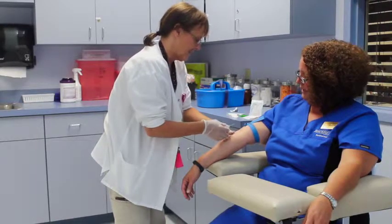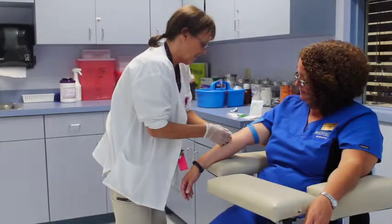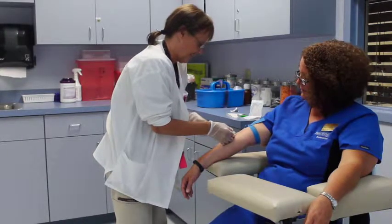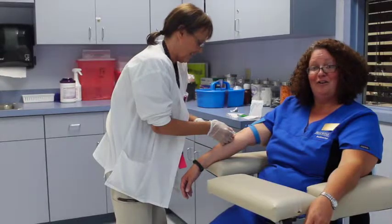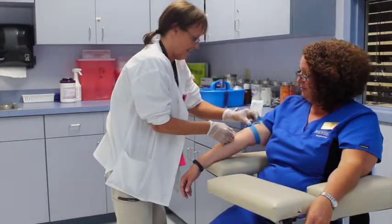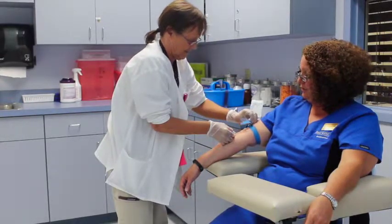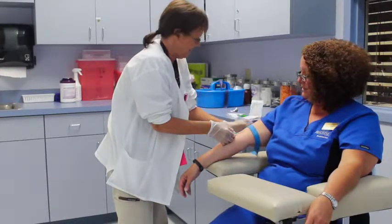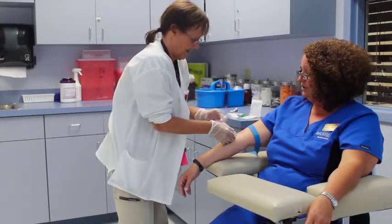As you're putting in the needle, it needs to be beveled up. You always want to keep your eye on that needle at all times so that you're not pulling up or pressing down, not pushing forward or pulling back on the needle. You always release the tourniquet prior to taking the tube out.